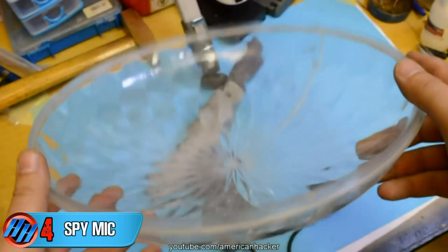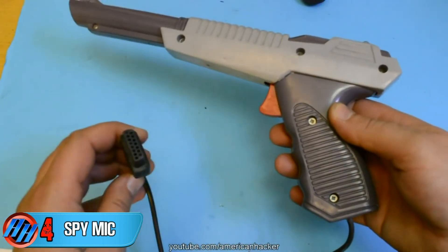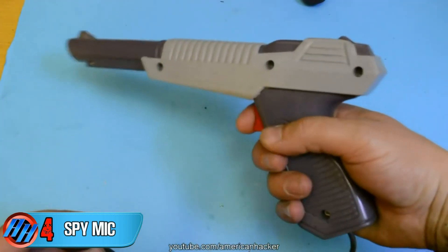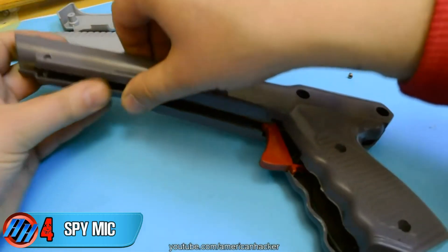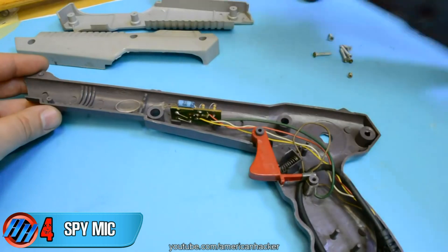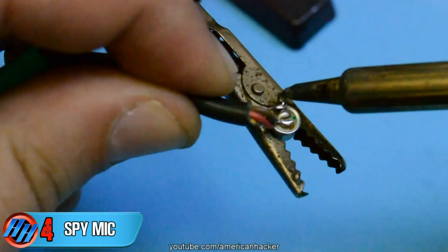Today, we are making a parabolic spy microphone from this plastic parabolic piece, and for the handle, I am using this retro game gun with this old connector. We're gonna disassemble the gun and remove the circuit board, because we don't need it.